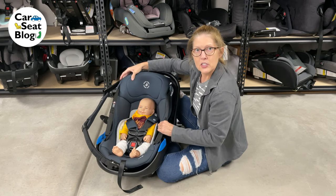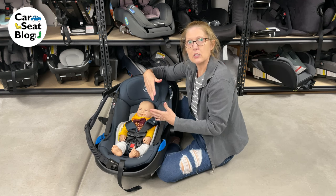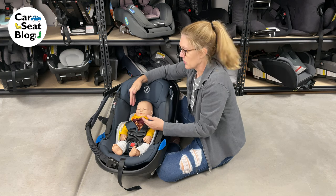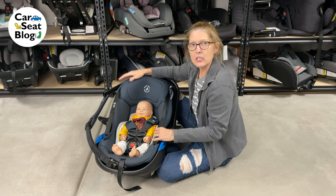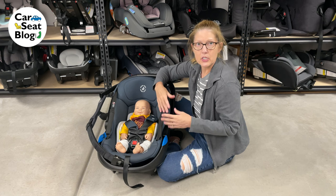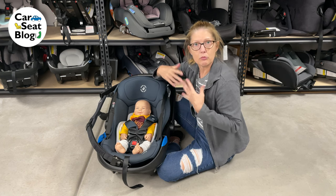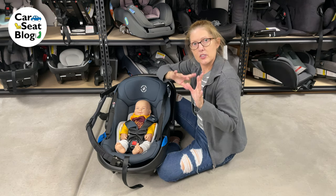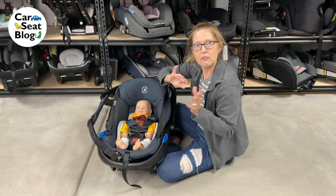On rear-facing car seats — whether it's a rear-facing only seat like this, or a rear-facing convertible seat — infants or children will fit best using the slots at or below their shoulders. The reason being is because the majority of crashes are frontal crashes. That's a statistic, and we play statistics when we talk child passenger safety.